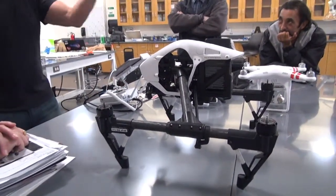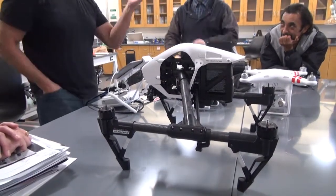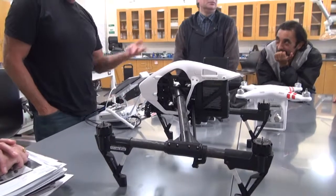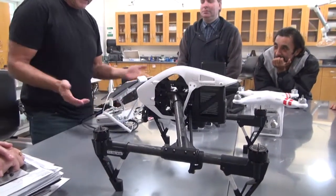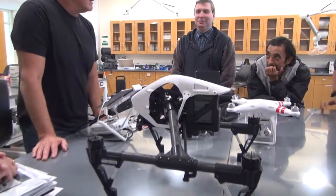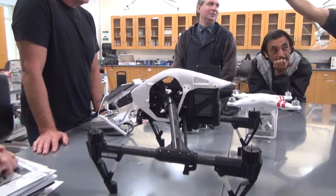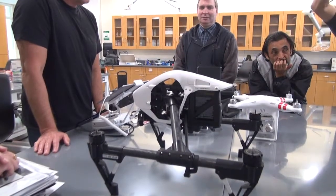I have a second controller that's been sent off for FPLR — first-person long range. It adds miles to transmit. You get your video and your command signals extended to four or five miles.